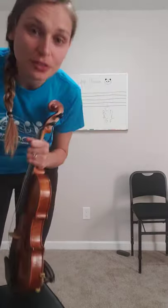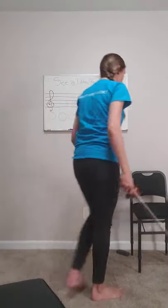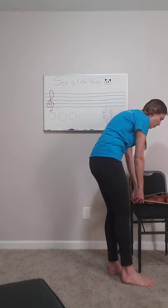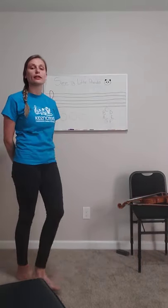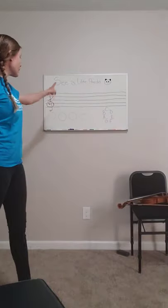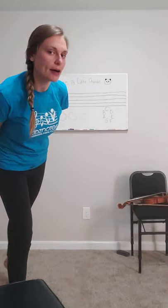Alright. How'd you do? I bet it sounded awesome. Very good. Alright, go ahead and put your violin down. Now we're going to start thinking about how those notes that we just played on your violin work with these lines and spaces and these notes that work on our musical staff up here.